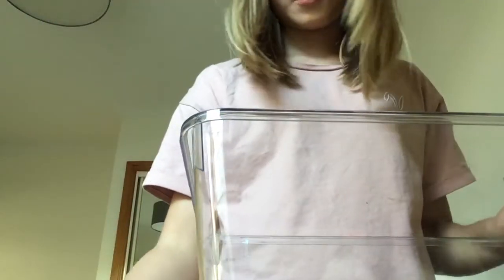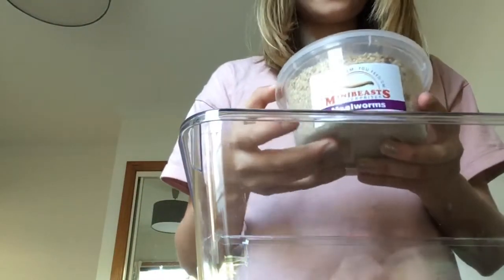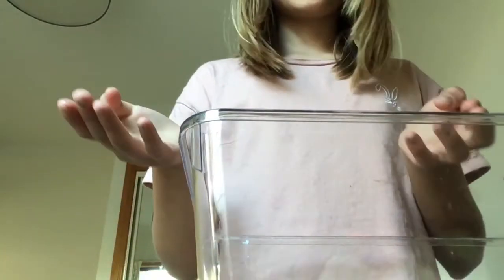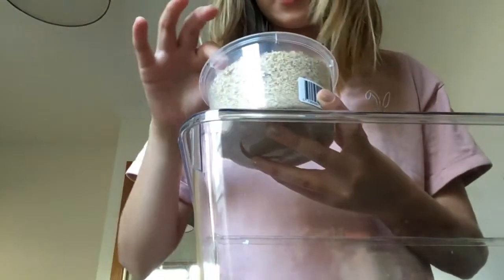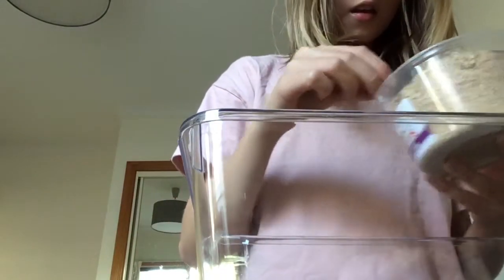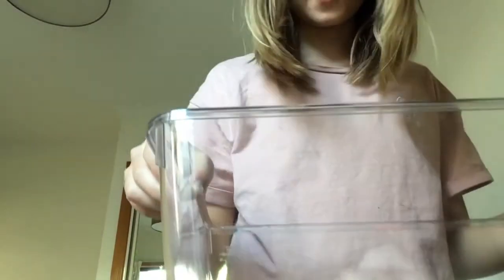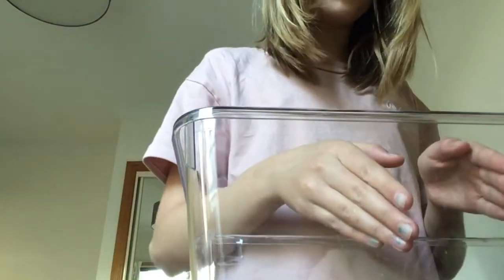With food, I would use mealworms and crickets, and maybe a wax worm every now and then. That's pretty much the diet — you don't need to add anything else. I'd usually put about three mealworms in at a time per day. If they're eaten, you can put more in. You can scatter them around the tank, or put them in a little dish so the lizard can find them more easily.